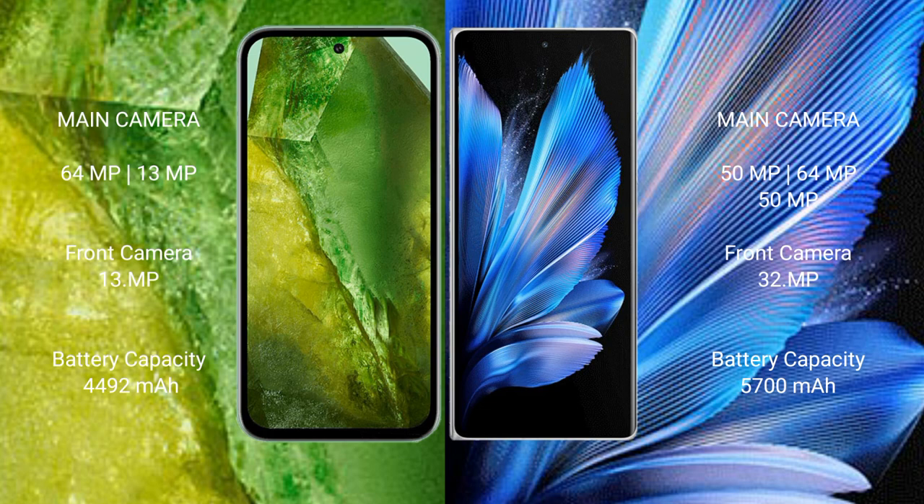Google Pixel 8a has a 4,492mAh battery with 18W fast-charging support. Vivo X Fold 3 Pro has a 5,600mAh battery with 100W fast-charging support.